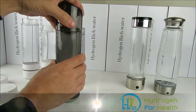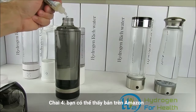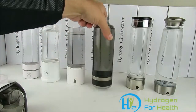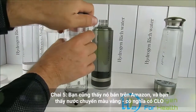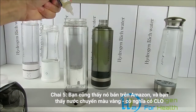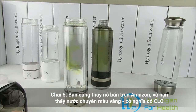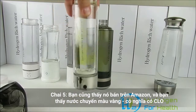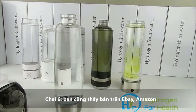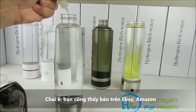This bottle you can get on Amazon and other places — go ahead and put eight drops in there. This one here is also a popular bottle on Amazon — put eight drops into it. You can see right away the yellow discoloration, which means there's chlorine in that water. And our last bottle — you can find this one on eBay and Amazon — putting eight drops in.